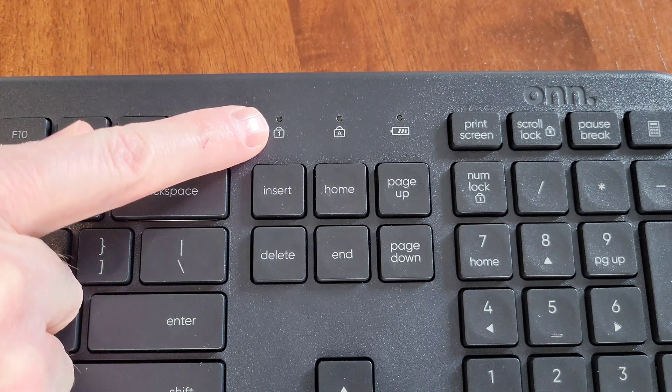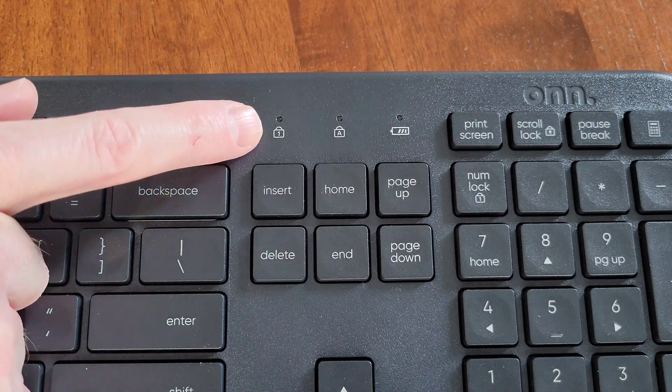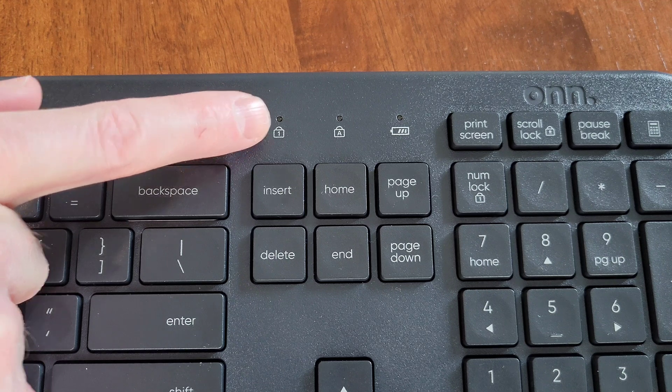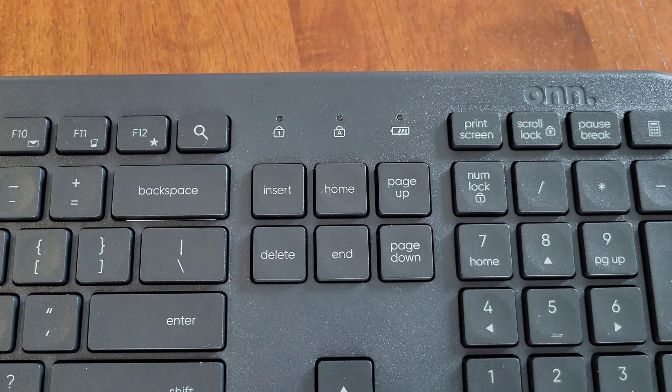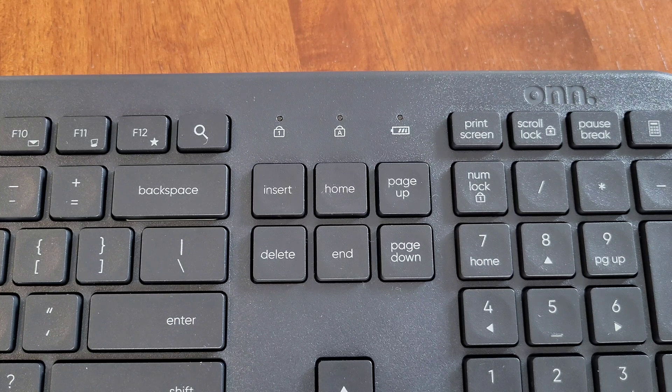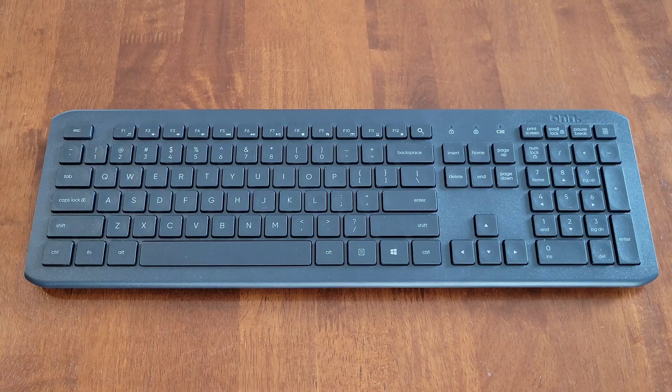There are three LED indicator lights on the keyboard: one for number lock, one for caps lock, and one multi-function light. According to the product guide: when you turn the keyboard on, the green LED is on for 10 seconds; for a low battery warning it blinks for 10 seconds; during pairing it blinks continuously; and when paired or if pairing fails, the LED turns off after 10 seconds.